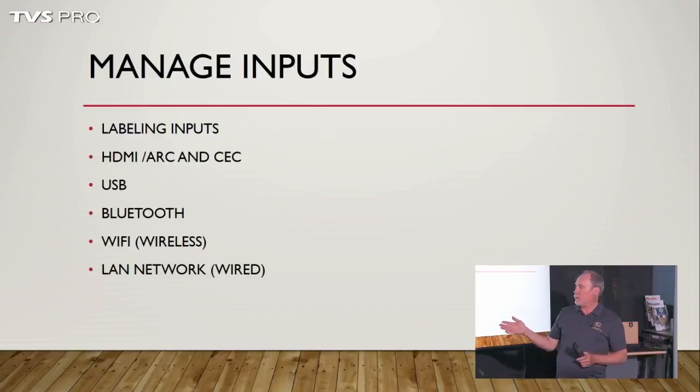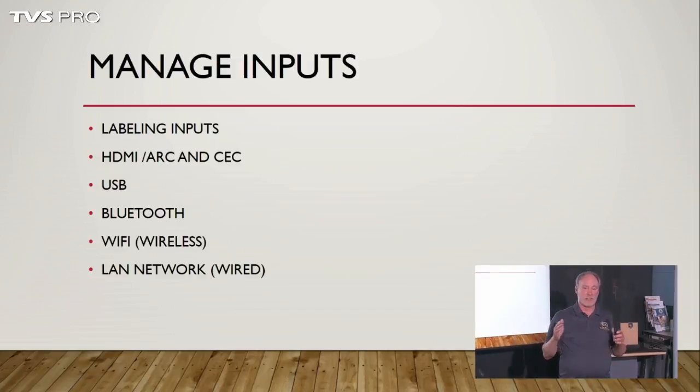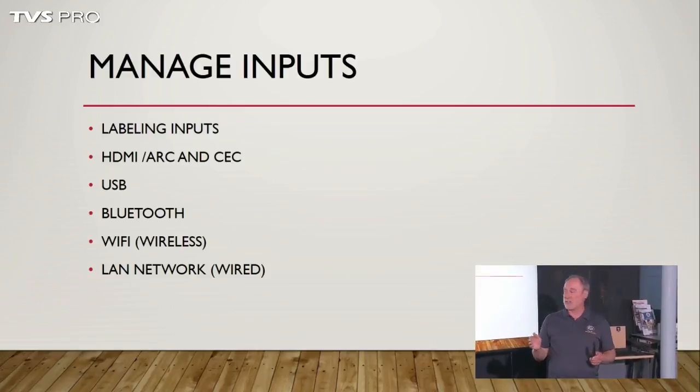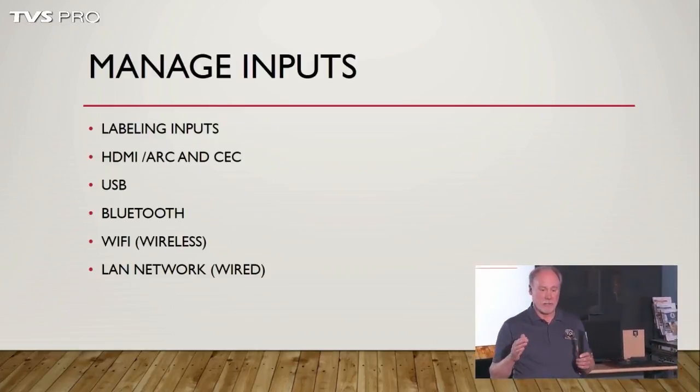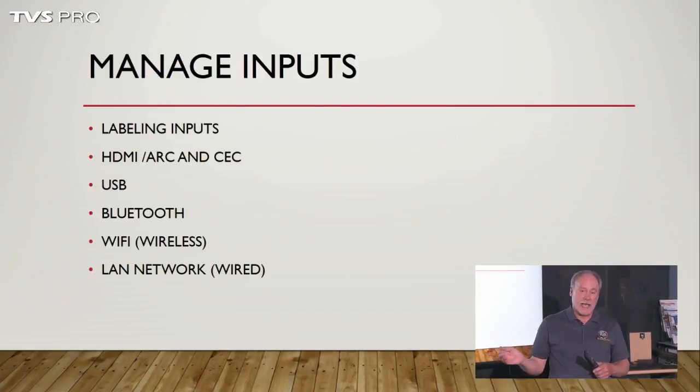If it's like the Sony we have here, it's Android-based, which is linked through Google. Anything that's got Google, you're going to have to set up a Google account. The first thing it's going to ask is to start putting all your credential information into the set, answering your account information, and linking whatever other Android devices you have to it, so that everything will work together seamlessly.